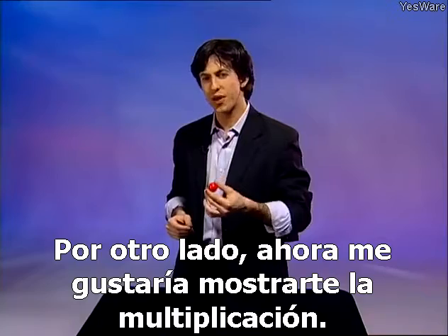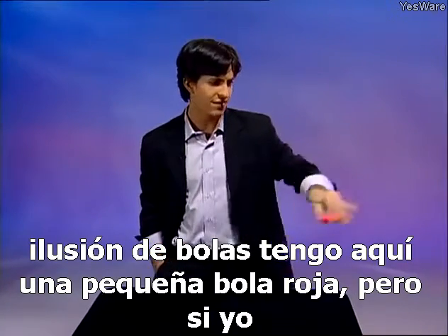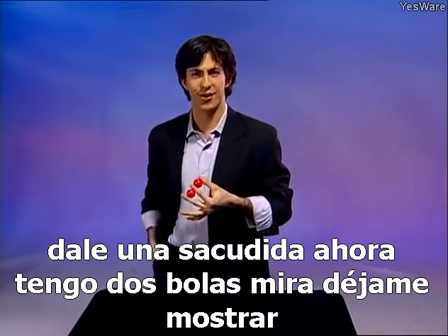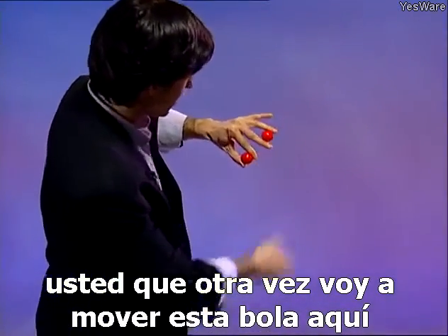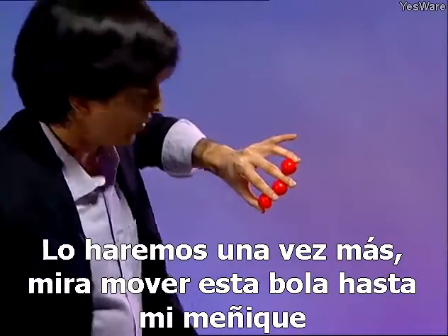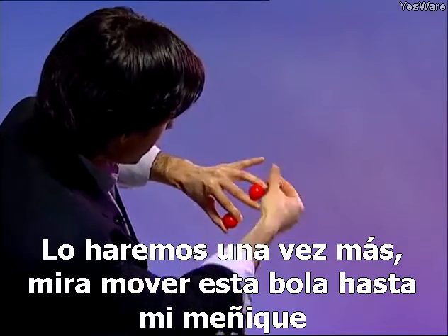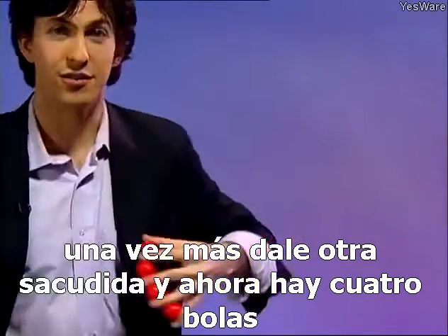Now I'd like to show you the multiplying balls illusion. I have here one little red ball, but if I give it a shake, now I've got two balls. Let me show you that again — I'll move this ball up here, give it a little shake again, and now we have three balls. We'll do it one more time — move this ball up to my pinky, give it another shake, and now there's four balls.